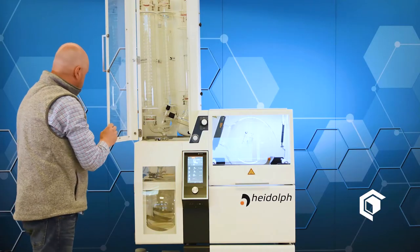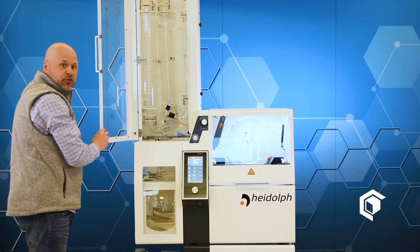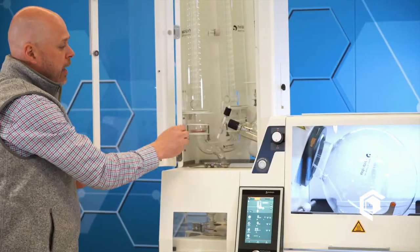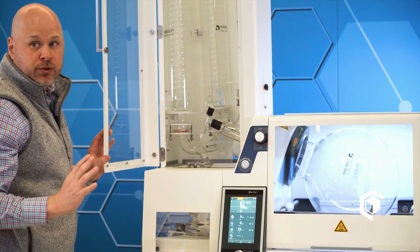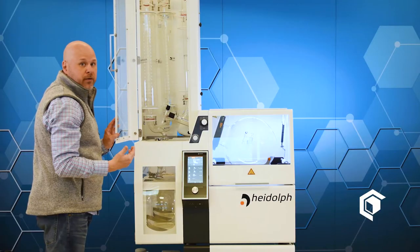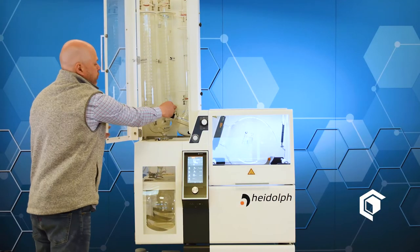Let me show you a feature that most people don't recognize: this is the refill valve. So if you have your material outside in a 5-gallon drum or 55-gallon drum, you can actually manually fill the flask without even taking anything off, so you continue your run. That's one advantage of having a refill valve.